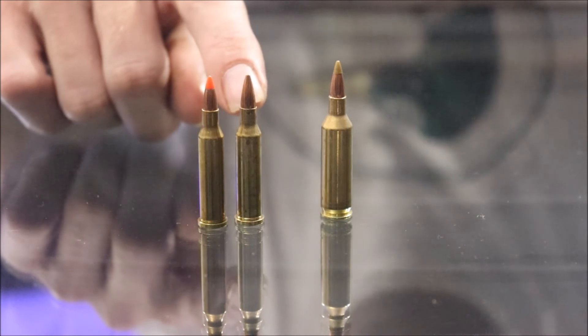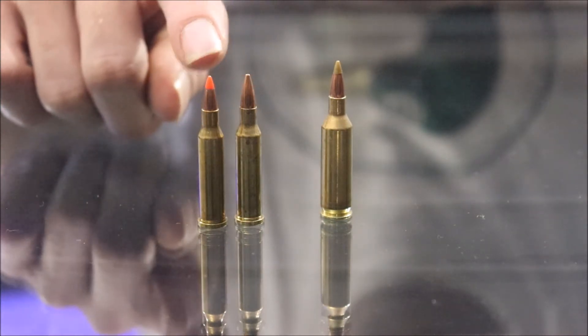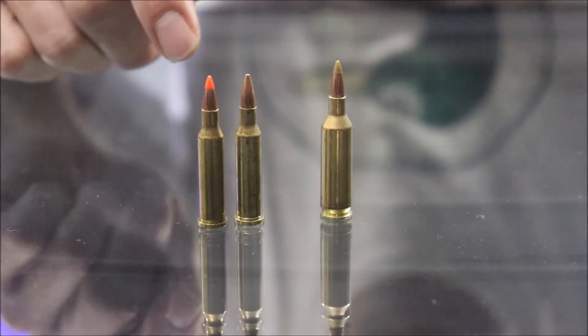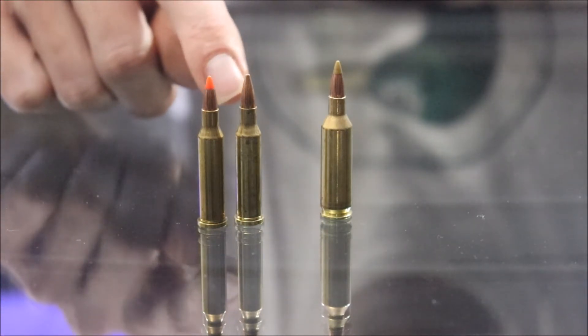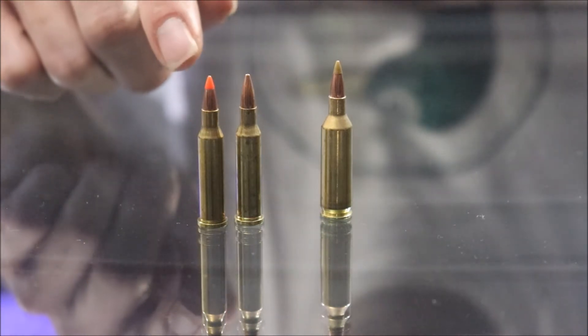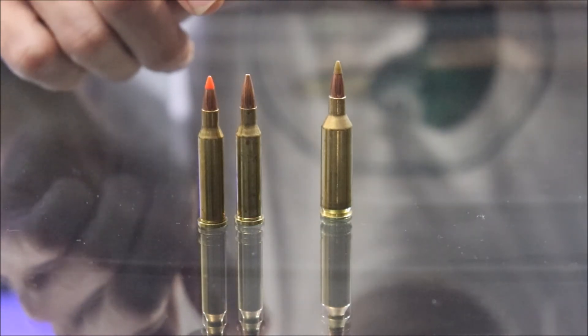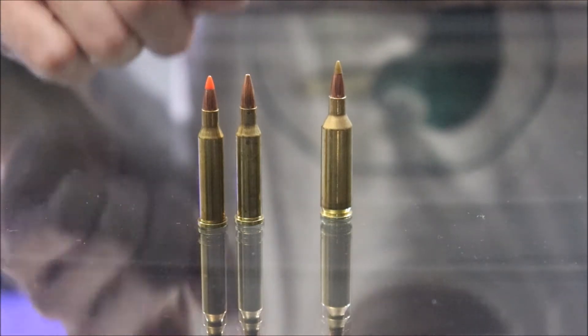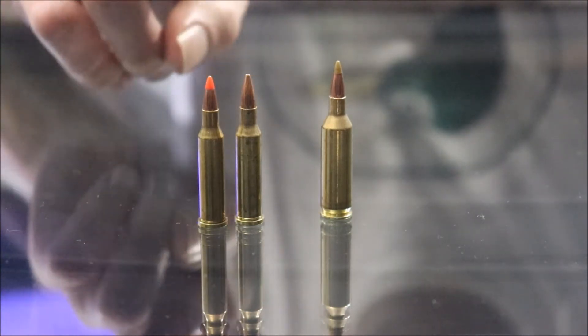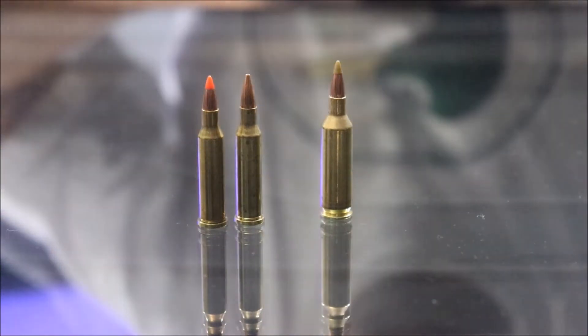The Hollow Point didn't seem to instantly release energy like the Ballistic Tips did, as it's designed to do. It's designed to penetrate a little more — it is a game round, as opposed to just a varmint round. Maybe with a bigger or more dense fruit we'd see the Hollow Point do better, but on such small fruit, the Ballistic Tips really had their effect.